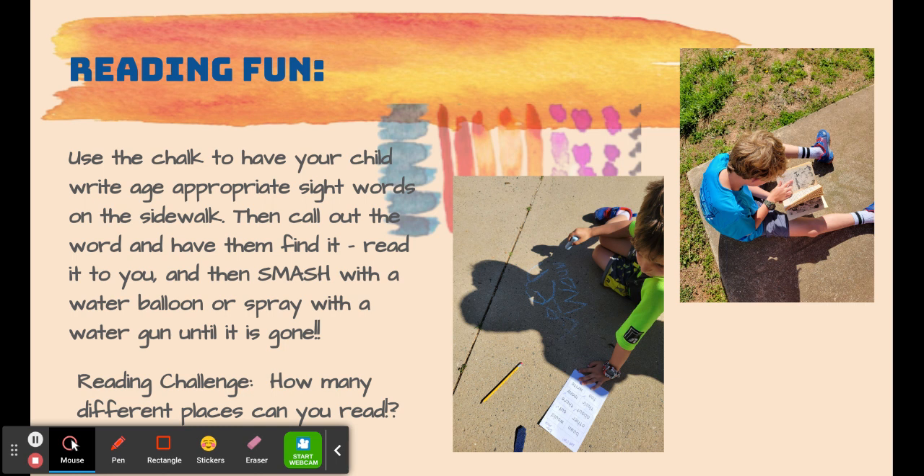Or you could set a reading challenge for your student. Ask them how many different places they can read this summer — outside, inside, on a trampoline, or even hanging upside down from a monkey bar. Get outside and get learning.